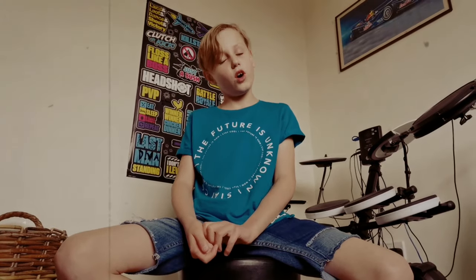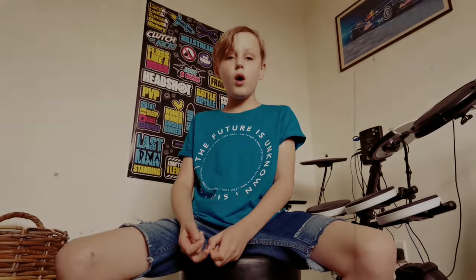Thank you guys for watching. I hope you enjoyed. This was my first drum lesson. If you want more, just comment down below and I'll try to do another one. See you soon.